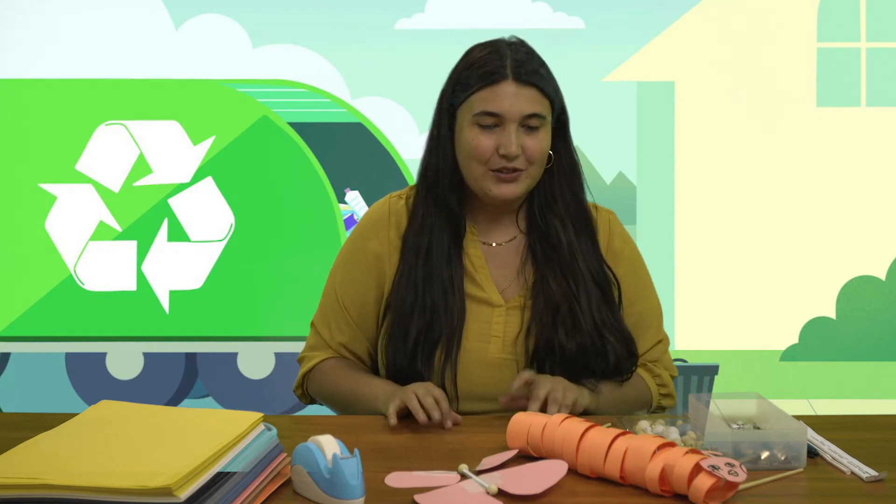Hi everybody! Welcome back to another crafting with me, Aviva, your art director from the Ed Osner Family Center. Today we're going to be doing something super great for our planet and also being super crafty at the same time.